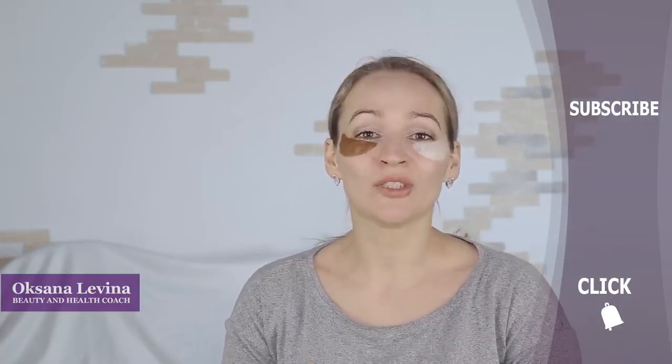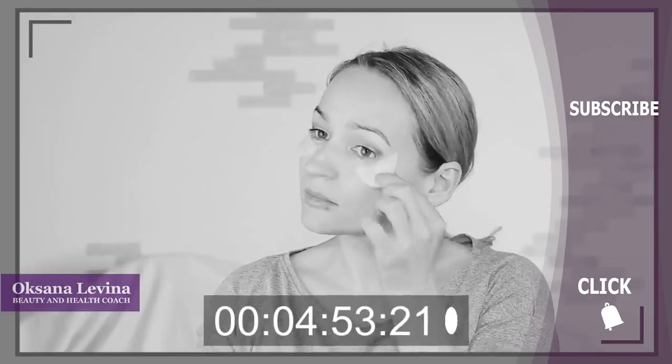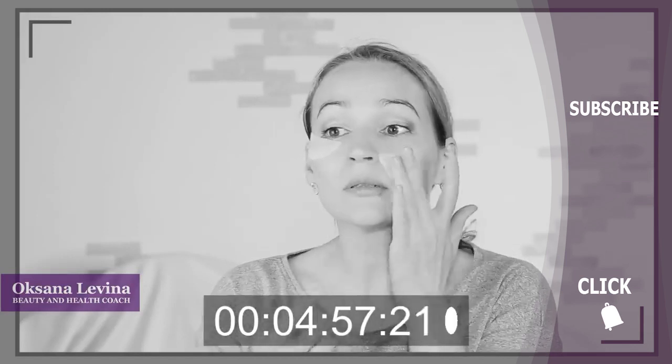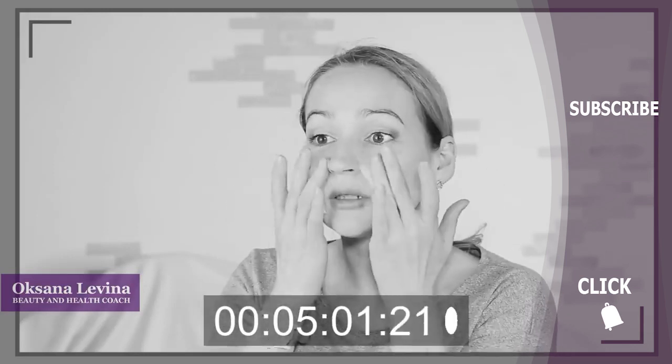Their effect is rather short-term, but it's a great addition to face gymnastics and different face massages. If you found this video useful, subscribe to our channel, give this video a thumbs up, and share it with your friends. Comment below what other topics you'd like covered, and click the bell to be the first to see our newest videos. You can also stick them to your nasolabial folds — it's going to help your wrinkles smoothen out.